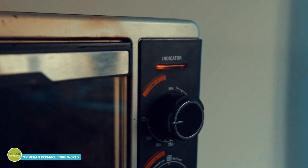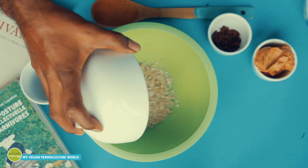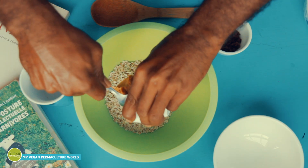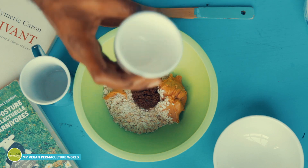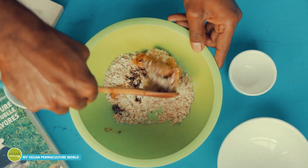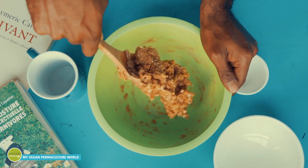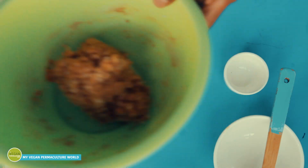You can already preheat your oven at 230 degrees Celsius, as it will literally take only five minutes to mix everything up. Mix all the ingredients together until you have a nice dough.